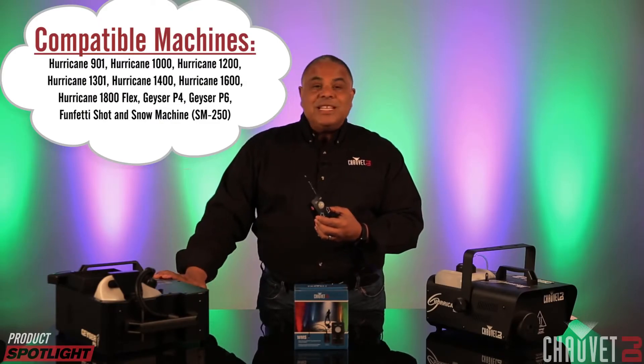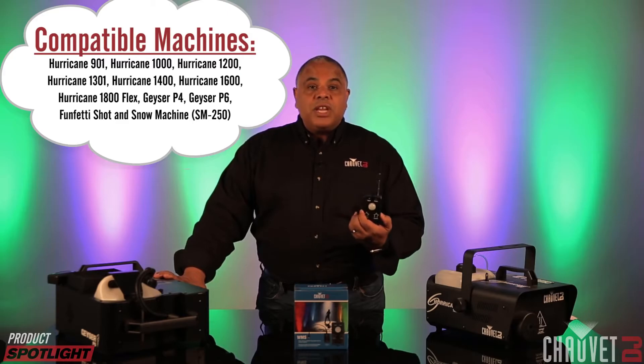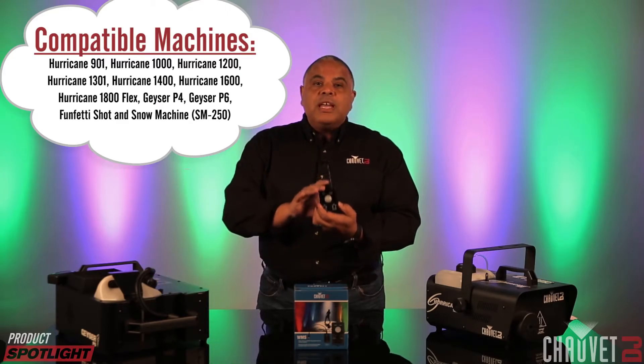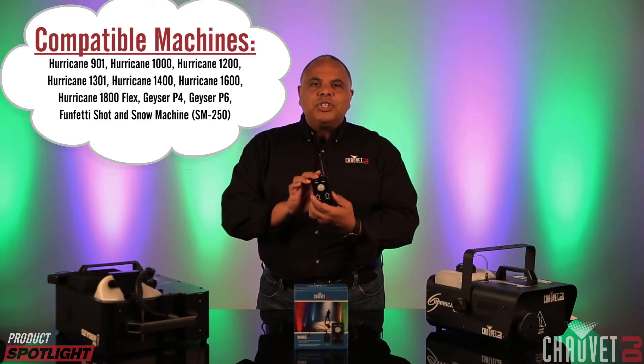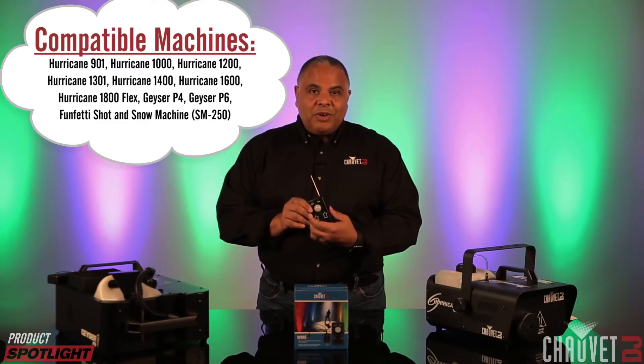This thing will control fog machines, it will control the Geyser P6, it will control the snow machine, and it will control the Funfetti Shot. So it really is a handy tool to have when you're trying to wirelessly or remotely trigger some really cool atmospheric effects.